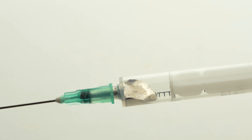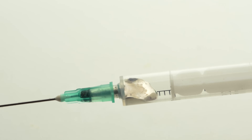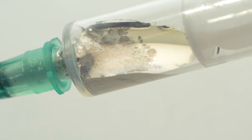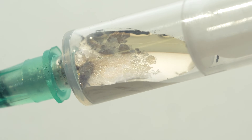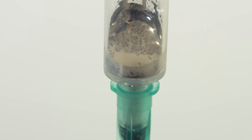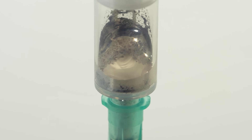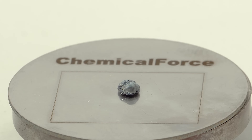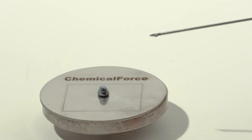This alloy is extremely active, and in the presence of even a small amount of oxygen, we can already see the formation of an oxide film. As soon as I try to squeeze it out of the syringe, it immediately becomes covered with oxide and turns into a solid mass. For this reason, the syringe gets clogged very often, and during the filming of this video, I had to change both needles and syringes many times.